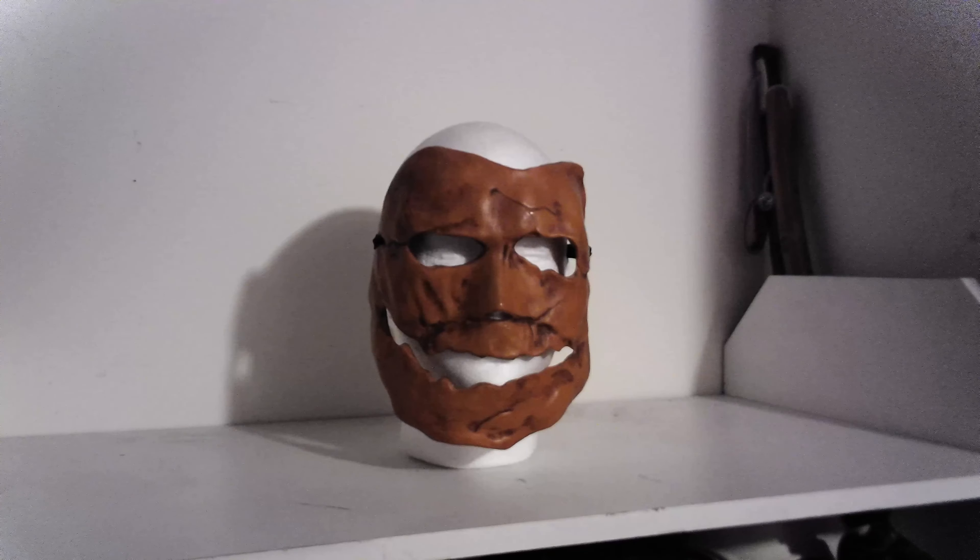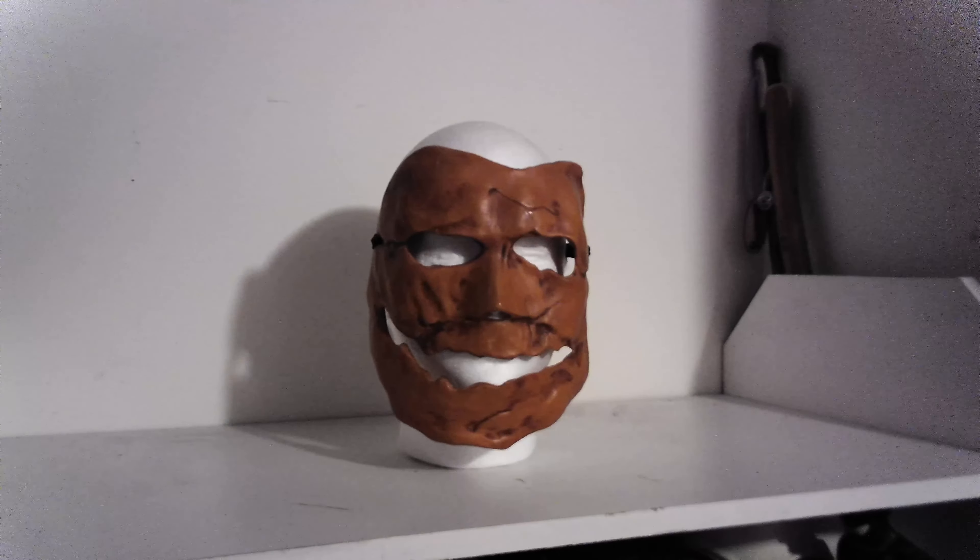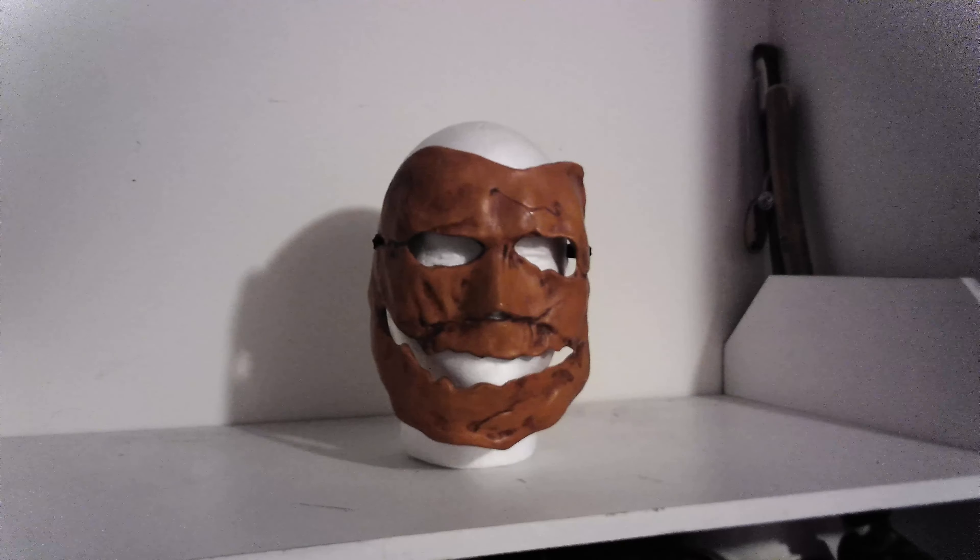Hello everybody. Welcome back to Tin Man Collections. Today I'll be doing a sort of a review on my Rob Zombie Halloween Asylum Escape Mask.